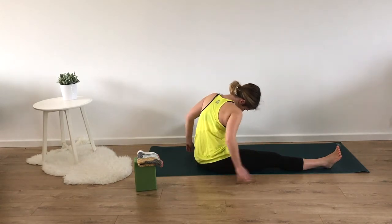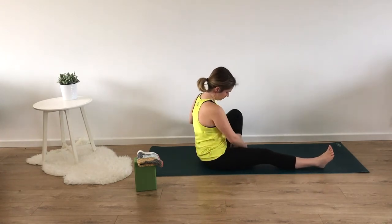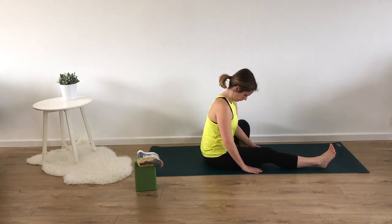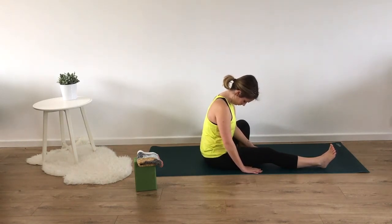We'll be coming into a forward fold. Squaring off our hips to face the short edge of our mat and keeping the left leg in half butterfly. Hands come on either side of the right leg. Inhale to lengthen out the spine and exhale to fold towards your right foot. Maybe giving a slight bend to our right knee if feeling tight. Sending breath either into your lower back or into your right hamstring.